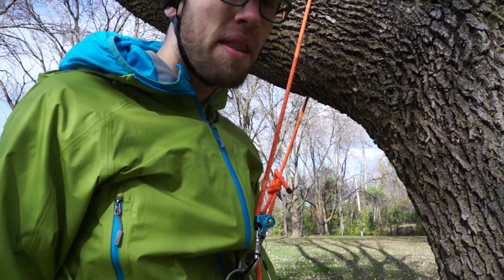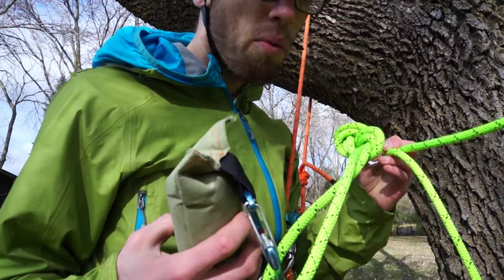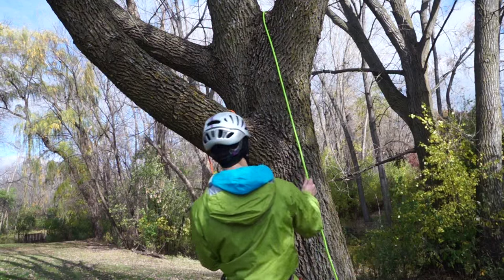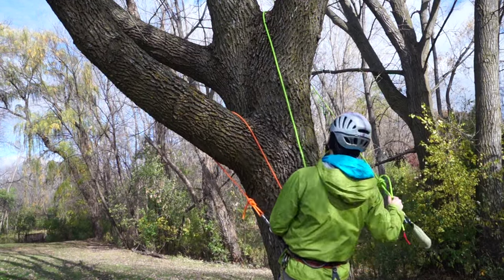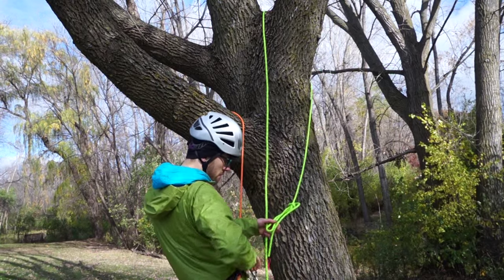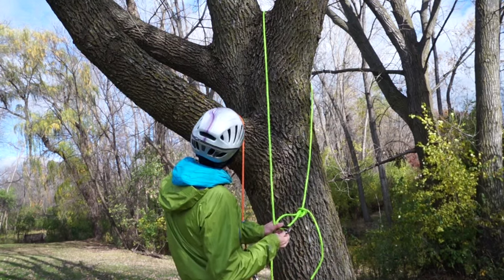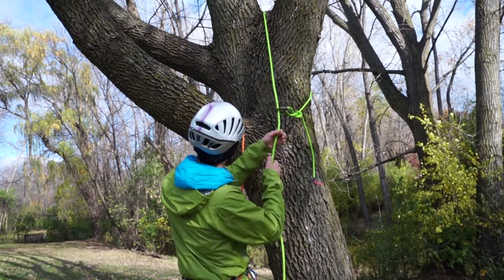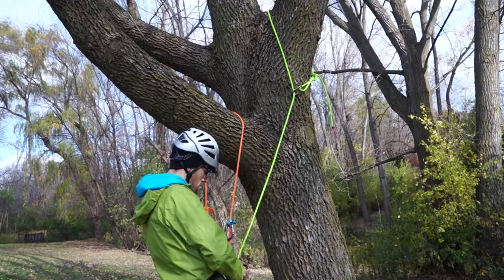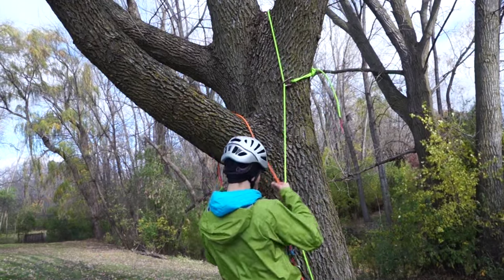When I'm advancing my rope in the tree, I usually just tie a throw bag to the hand end of my rope and toss it up so that you can set it higher.